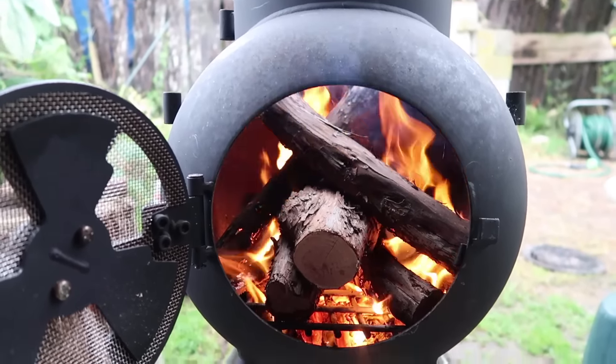I hope you guys have had something to eat, because when I get some close-up shots of this steak cooking, you guys are going to be hungry. So stay with me and let's cook a beautiful rump steak on the old Oz Pig.